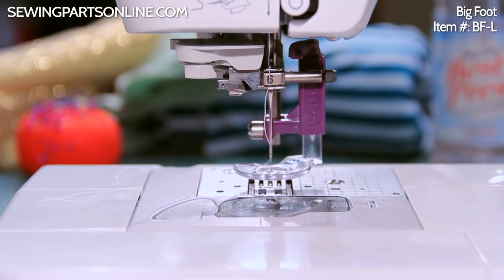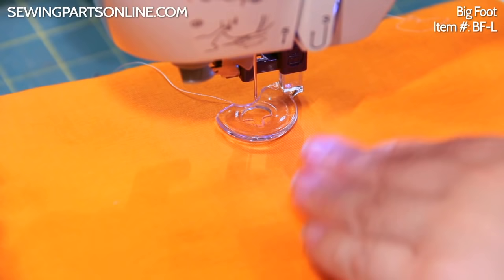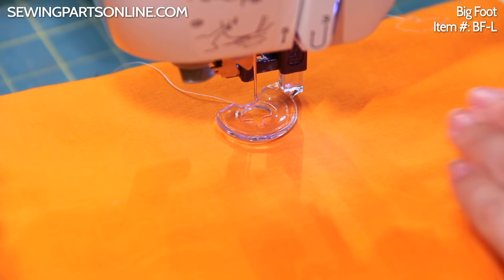The cool thing about the Bigfoot is that it has this clear foot area right here that lets you see exactly where you're quilting all the time, and it provides a larger surface area. It kind of helps move the fabric easier when you're quilting. Let me show you what I mean.